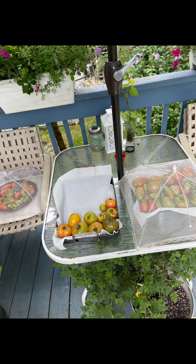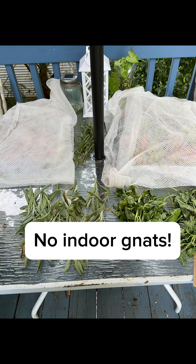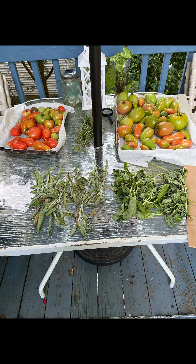On my deck this year, I tried something new. I had all of my tomatoes out there on the porch and let them finish ripening. It worked out pretty good. I just covered them, and I dried some herbs also. The tomatoes ripen pretty fast.